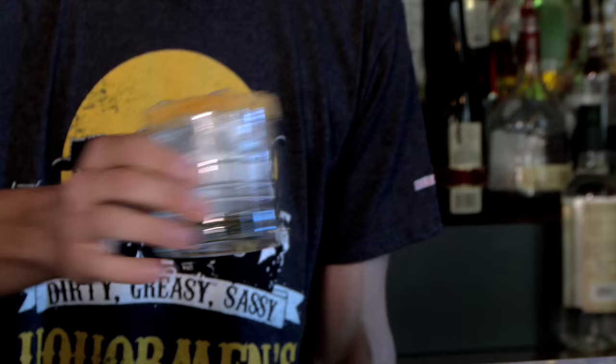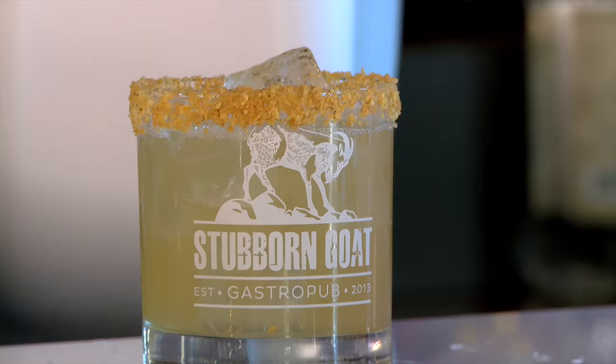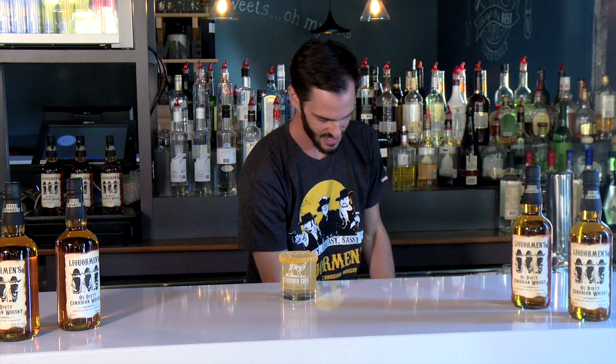Then we're going to add fresh ice to our glassware, rimmed with jalapeño chips. We're going to pour our cocktail in on top of that fresh ice, and top it up with an ounce of ginger beer. Finally, garnishing with chicken fingers.